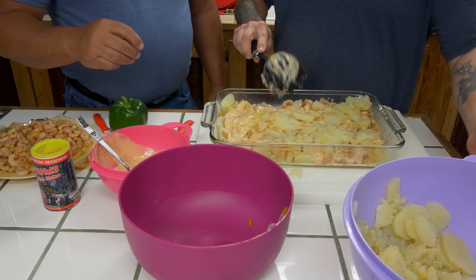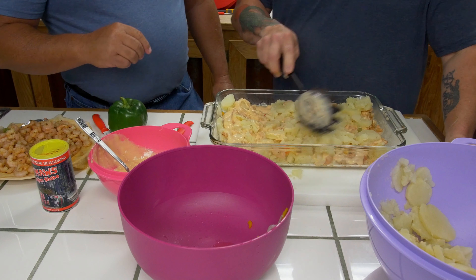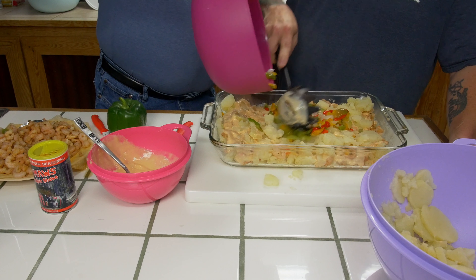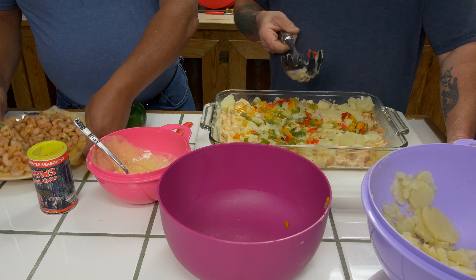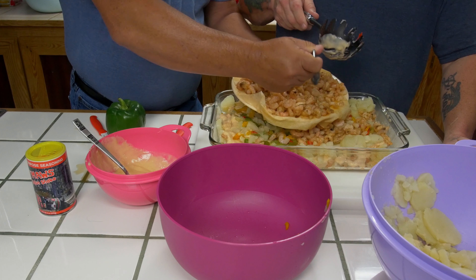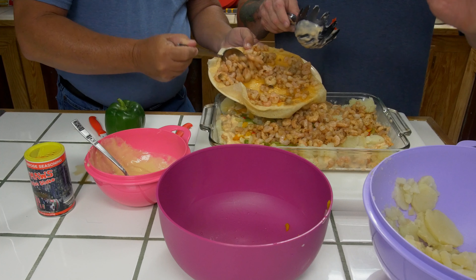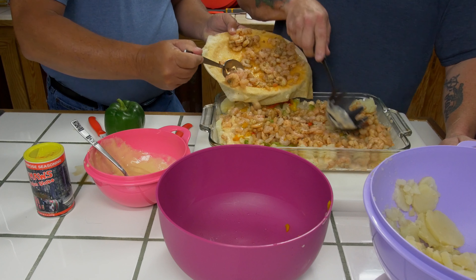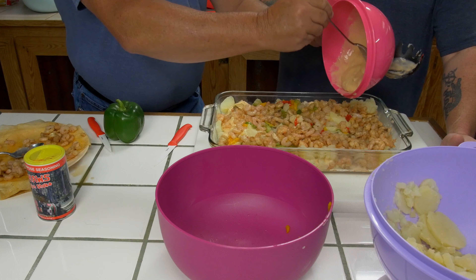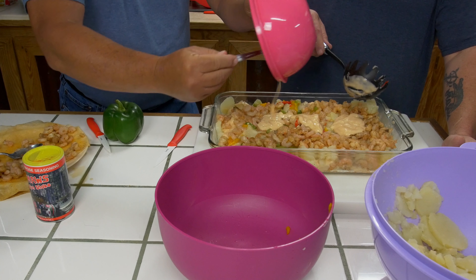Isn't that looking good? I like taters. You can put a few more on there if you want. How about a little more seasoning? This is some good stuff. They don't know what they're missing. Now let's do some more shrimp. It's just like building a cake — it's like building an empire. All you've got to do after this is put it in the oven and let it bake for about 25 minutes. Two cans of cream of shrimp, about seven or eight potatoes.